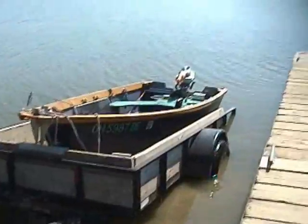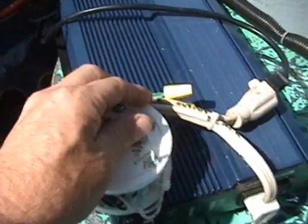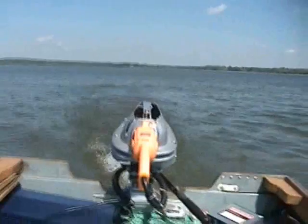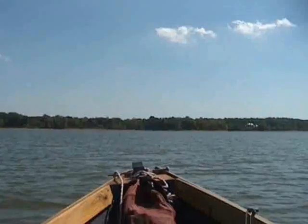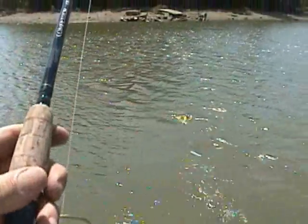Alright, well let's get our line so we can have us a little bit of fun. Let's hit the flank. These are 24 volts here, just throwing the line.